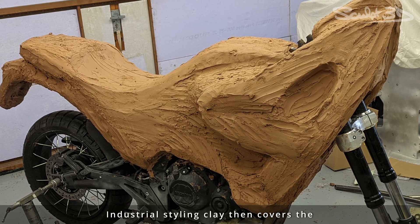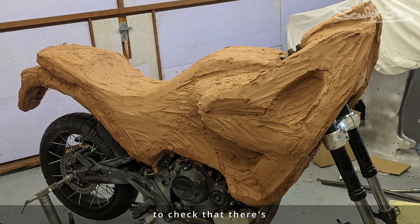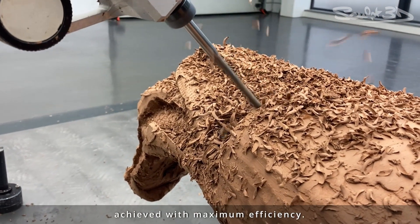Industrial styling clay then covers the understructure and it's once again scanned and imported into GravitySketch to check that there's enough clay over the framework. This reduces clay waste and ensures the clay milling process can be achieved with maximum efficiency.